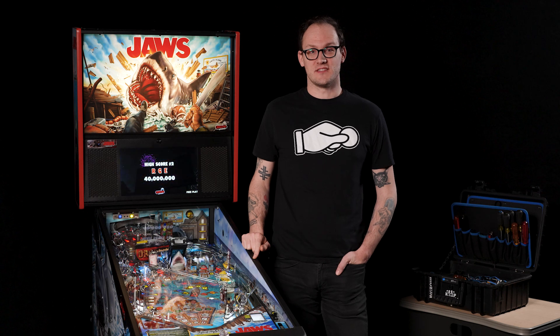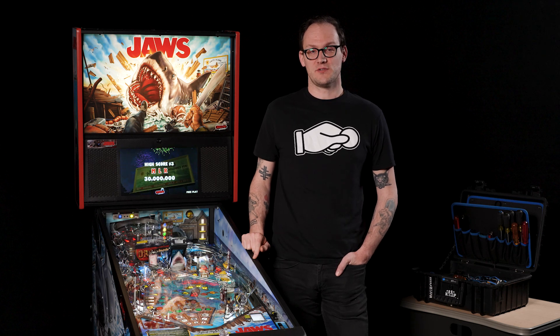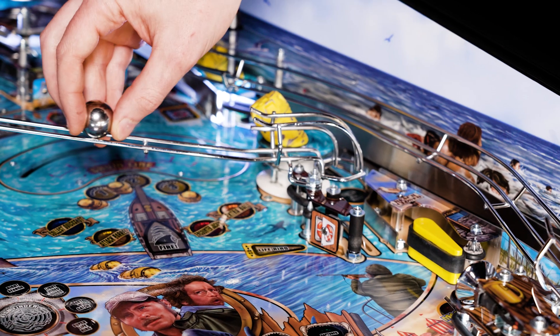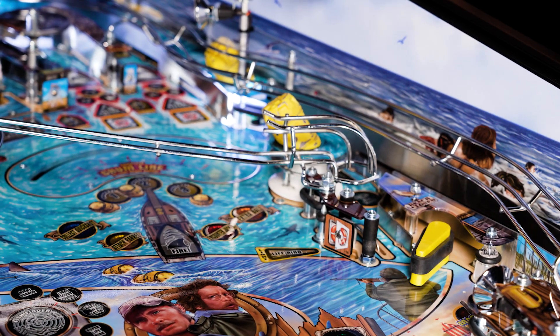Hi, I'm Kyle with Stern Pinball, and today we are going to go over how to adjust the upper right flipper on your Jaws pinball game. If you're unable to trap or lock the ball on your upper right flipper, it's likely that the flipper is out of adjustment and needs to be adjusted slightly.